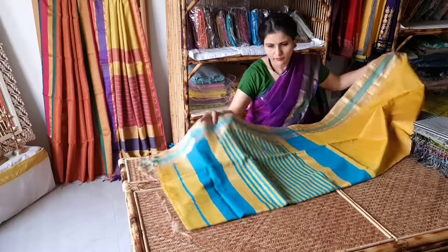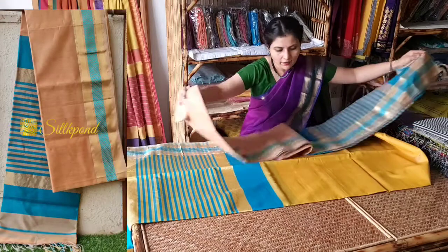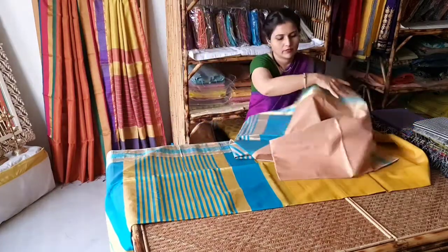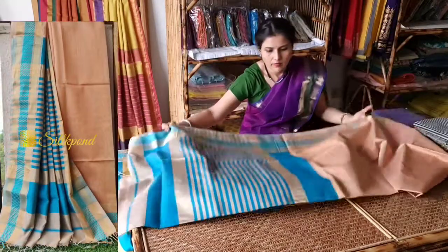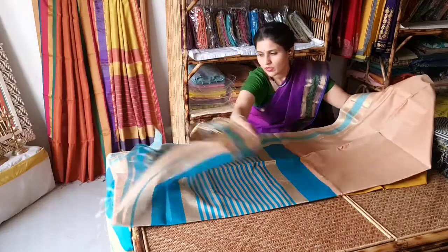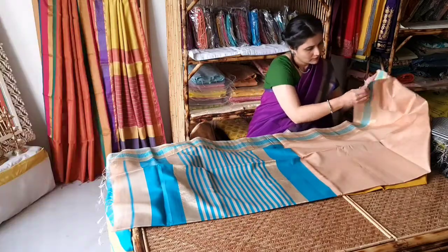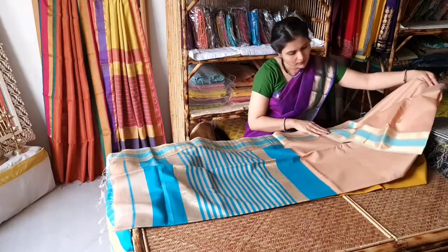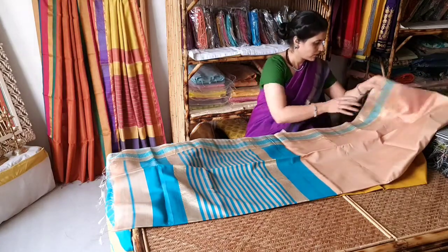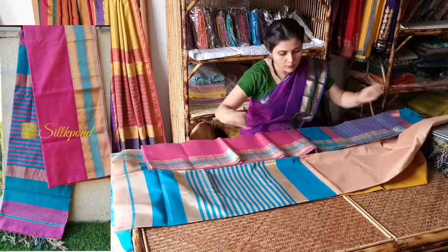This is the same pattern — a beige saree with teal blue resham border and jari border. This is the pallu and contrast blouse.